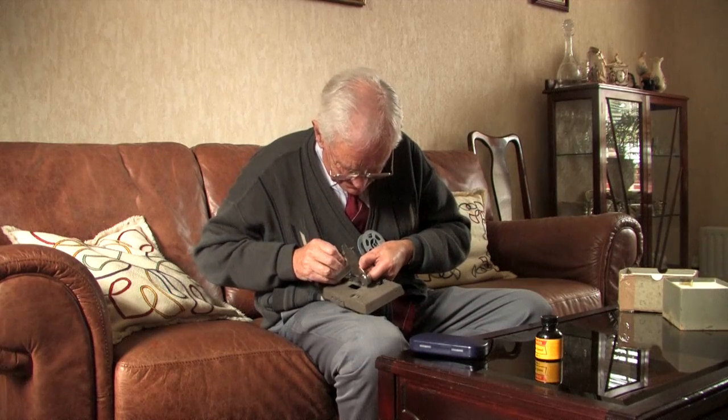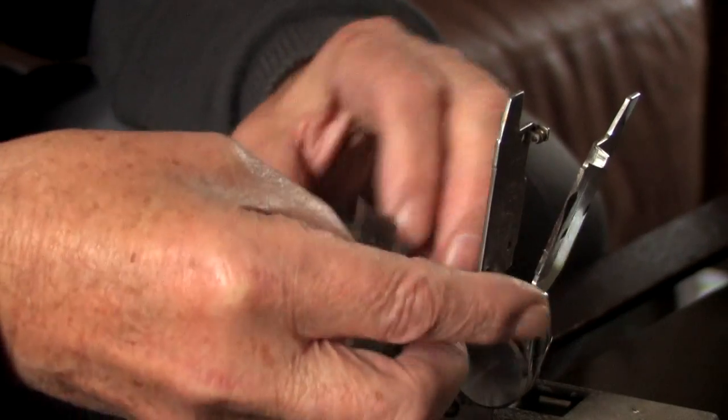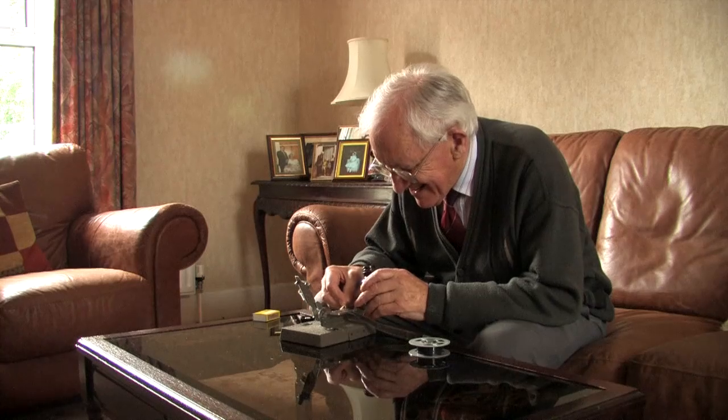And you cleaned both the contact points, cleaned off anything beyond the film itself on both sides. And just one little rub of acetone and clamp them together and it was joined in seconds.